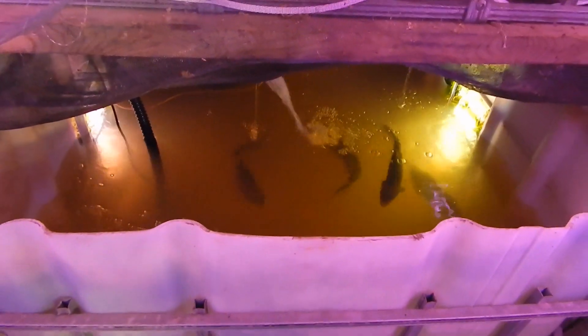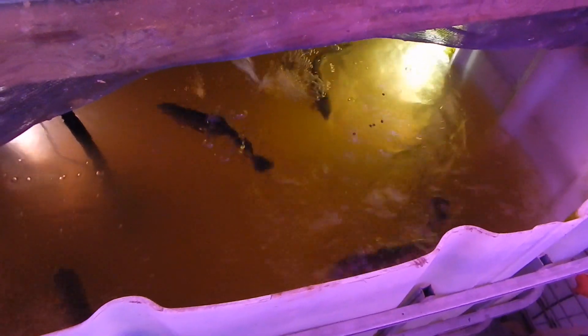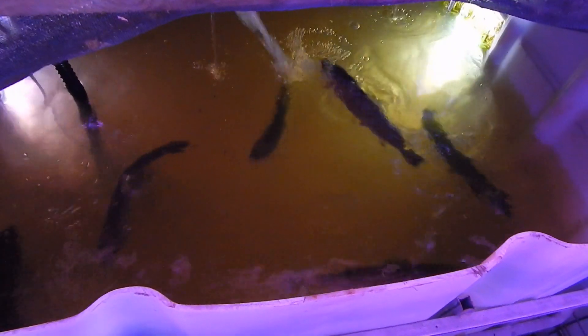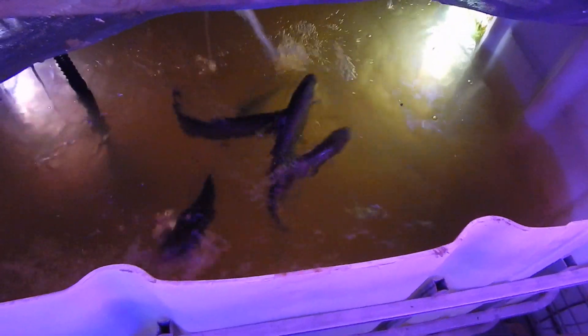Hey friends, it's Fuller Farm. I just wanted to do a quick video while I'm down here feeding the rainbow trout. Right now we're down to about six trout as we've been harvesting them to eat — you can see these guys are pretty big. But I want to talk to you about a mistake that we made with our rainbow trout.